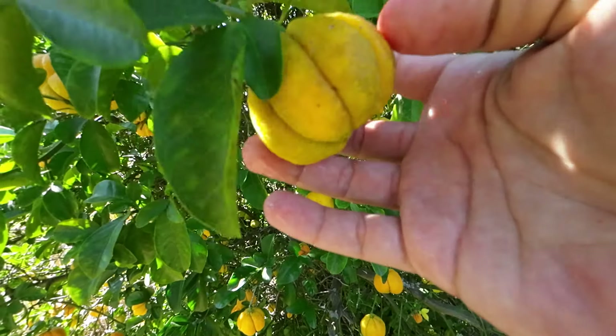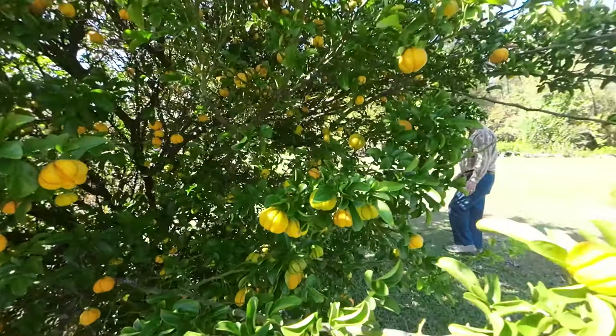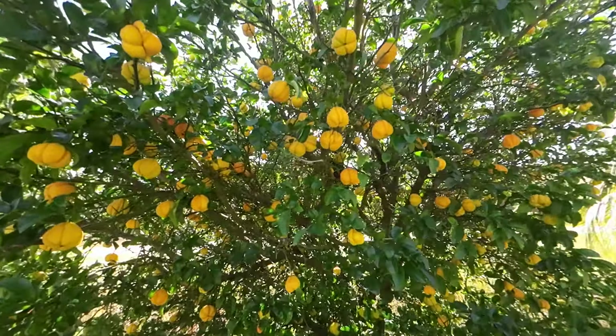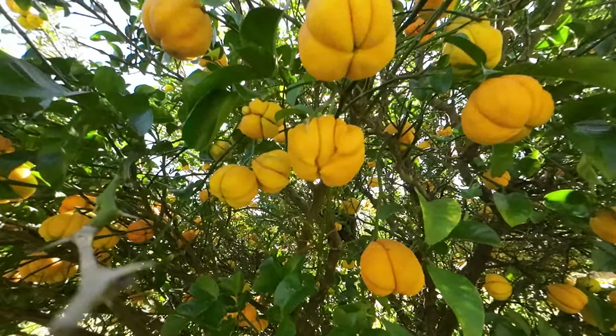These are so cool. Come around here. Holy smokes, oh my gosh. You can see the citron coming out in them.